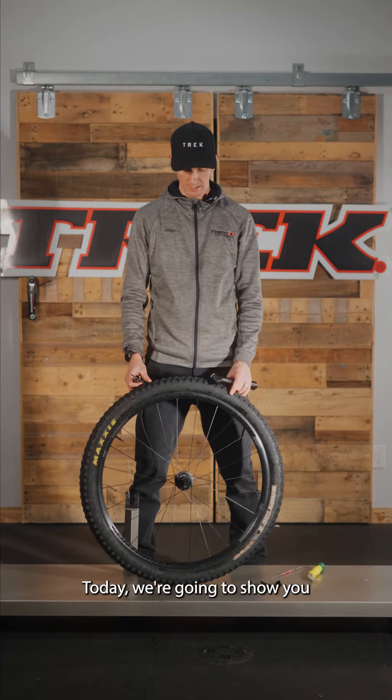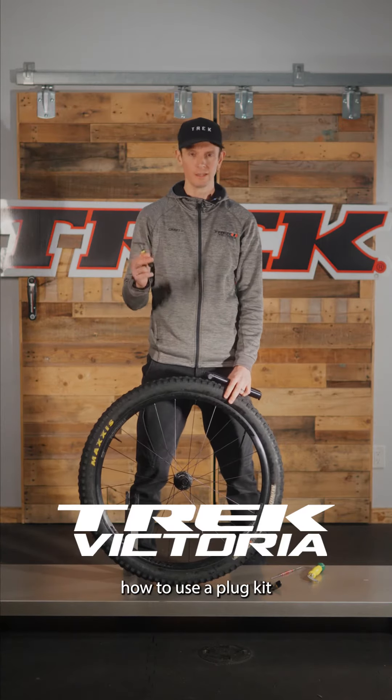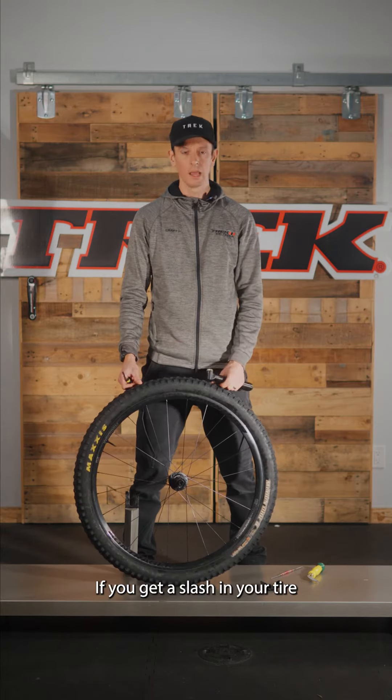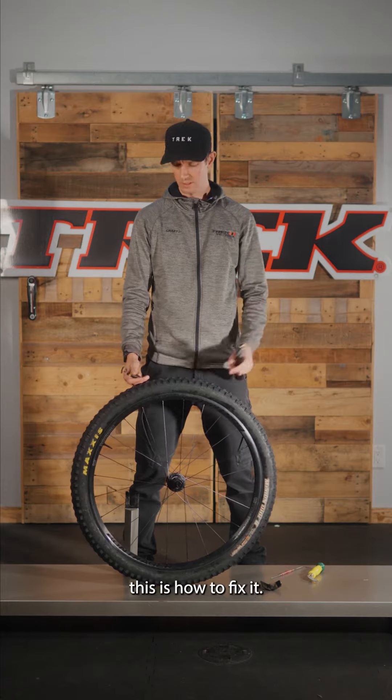Hey guys, Scotty here with another tech tip. Today we're going to show you how to use a plug kit to repair a tubeless tire out on the road or on the trail. If you get a slash in your tire while you're riding, this is how to fix it.